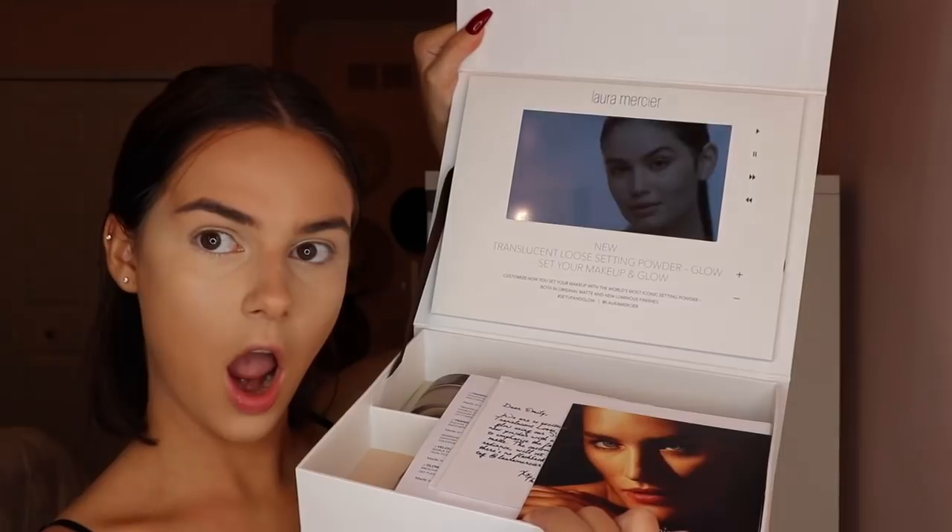Laura Mercier sent me this PR package — this is not sponsored, they just sent it to me. They're known for their translucent setting powder to set under your eyes and face, and they also have a secret brightening powder for under eyes. I had tried it before and never loved it — I thought it gave me flashback and made my under eyes look more dark. But they came out with a new powder — it's called the Translucent Powder Glow, which is a finishing powder with a glow to it.